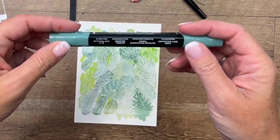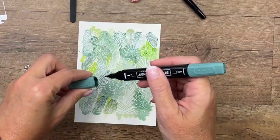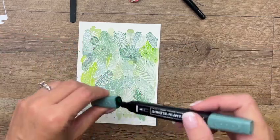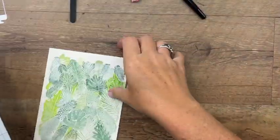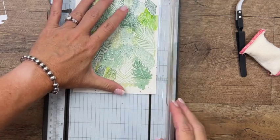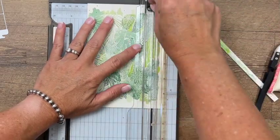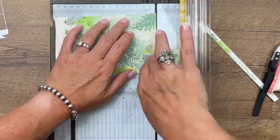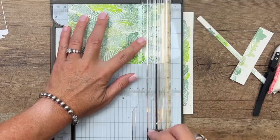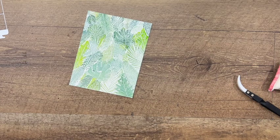Let's see if our piece is dry — yes, feels pretty dry. I'm going to take Soft Succulent — I have dark and light — and I'll start with the light, just flicking a little bit of ink to add more interest. Now we're going to cut this down to four by five and a quarter. Grab the trimmer, do the four-inch side first, and then the long side at five and a quarter. And there you have a nice tropical background!